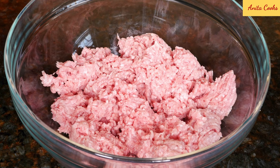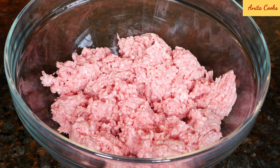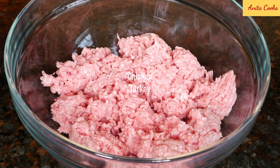For the filling, you can use whatever ground meat you like — beef, pork, chicken, or turkey. If you're using chicken or turkey, make sure it has enough fat. Don't use very lean meat, otherwise the filling will be dry.